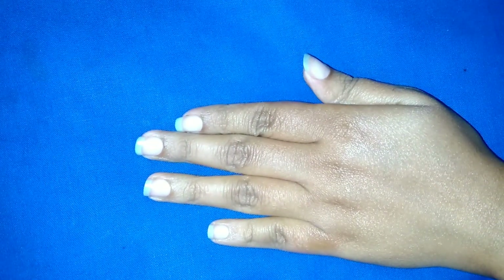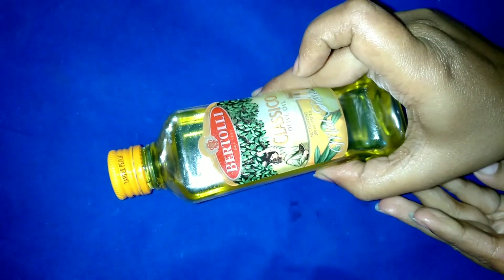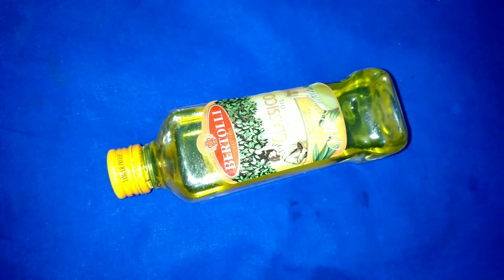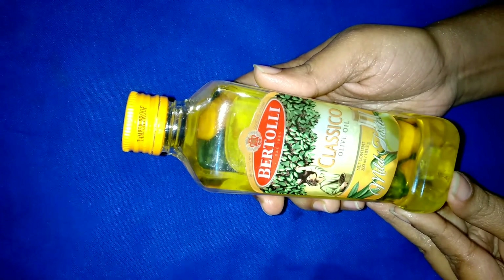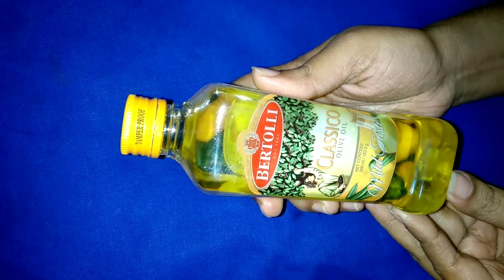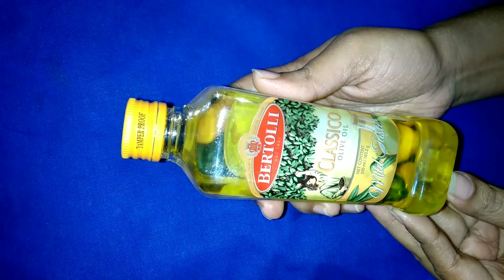Bertolli olive oil removes all of this without harming the skin. But one thing — this olive oil is not for oily skin types. It could be too heavy for them and could cause a rash on their face.